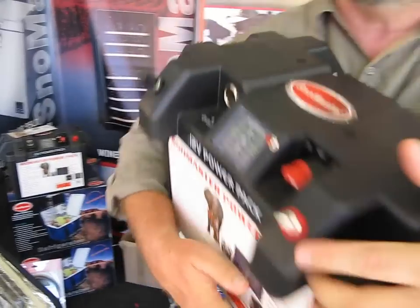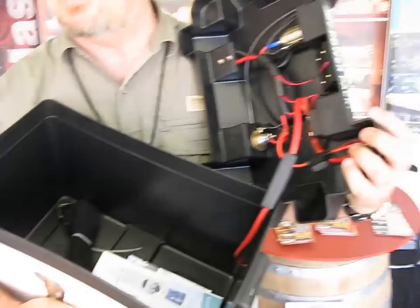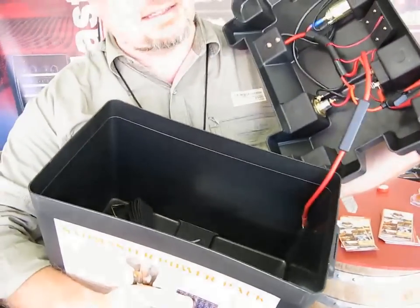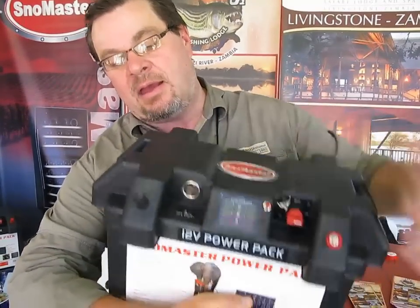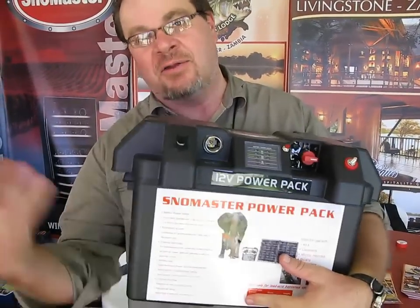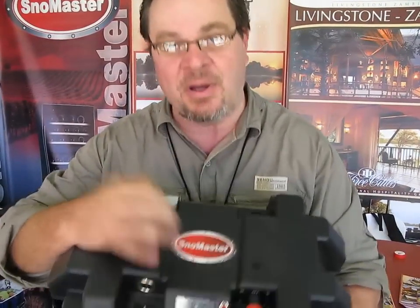If we open it up and have a look inside, we've got a big gaping hole. In that big gaping hole you put a battery — a 120 ampere big battery. Connect it up, close it up, and that's what you use to power your whole outdoor life: your fridge, your lights, everything you need. And it's the Snowmaster.